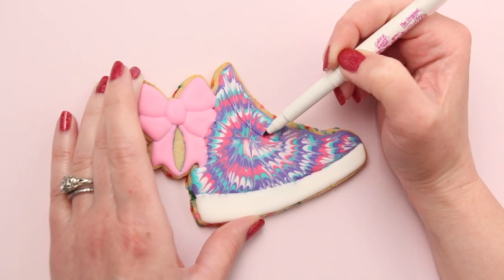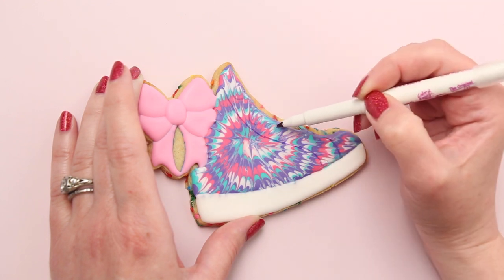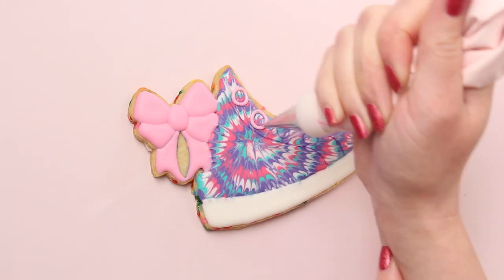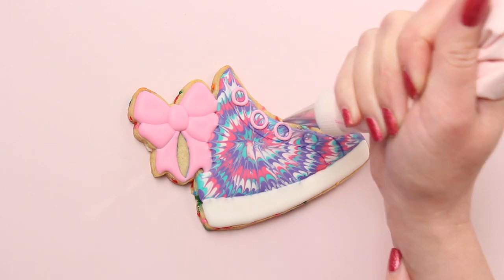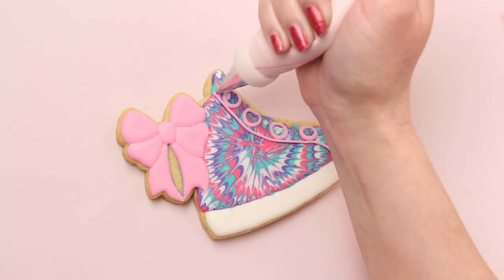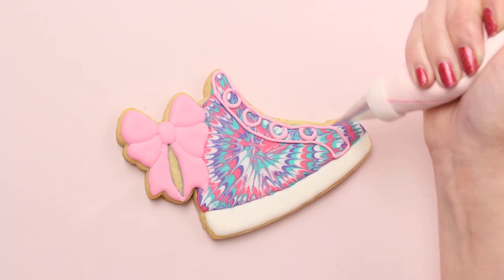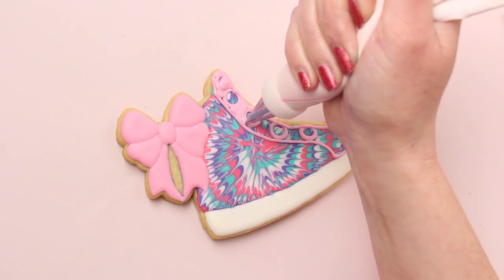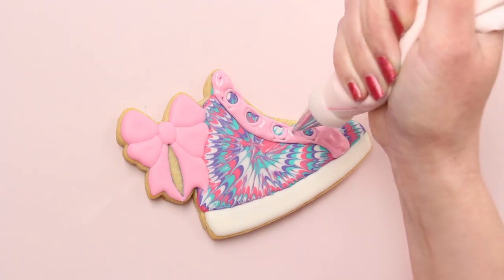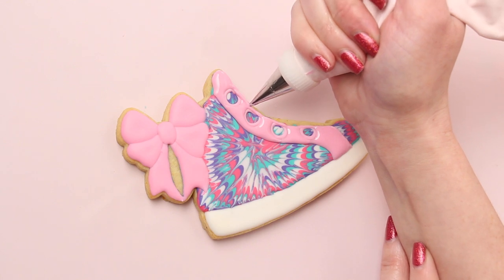At this point my tie-dye icing has been drying for about an hour and I'm carefully drawing on it with an edible ink marker. You don't want to press too hard because the icing could still be soft underneath. I'm outlining the holes for the shoelaces with pink flood consistency icing and a tip one, and then I'll let that dry for about 30 minutes and fill in the space around it with that same pink icing. There are a ton of drying steps with these cookies. I'm usually working on a lot of projects at once, so when I'm waiting for the icing to dry I just work on another project. If you're working on a dozen or more of these cookies, by the time you finish the steps on the last cookie the first one should be dry enough to continue working on it.